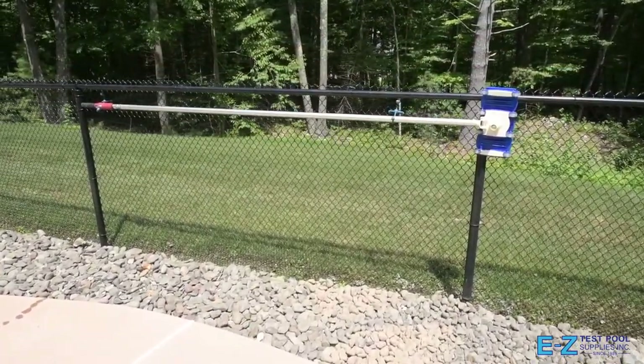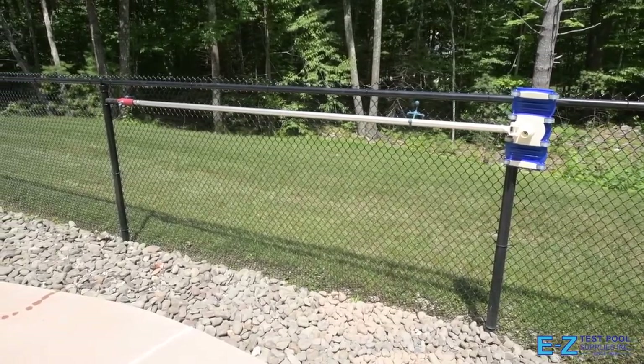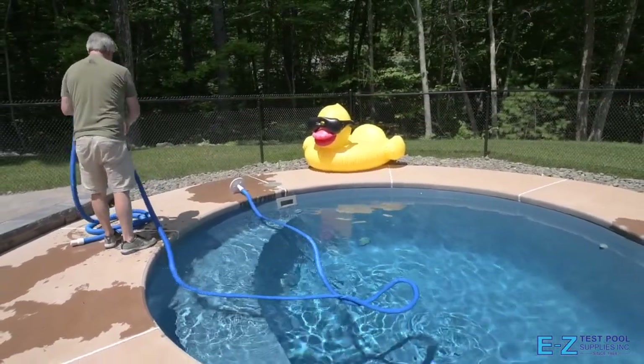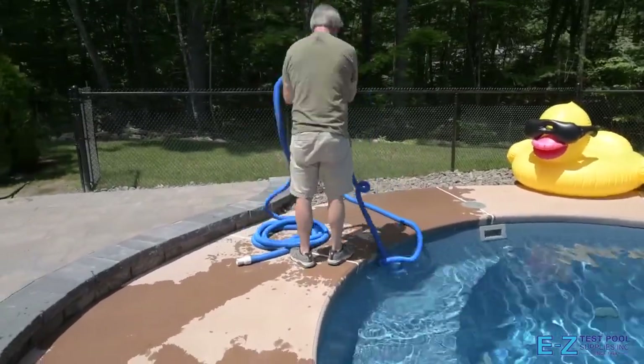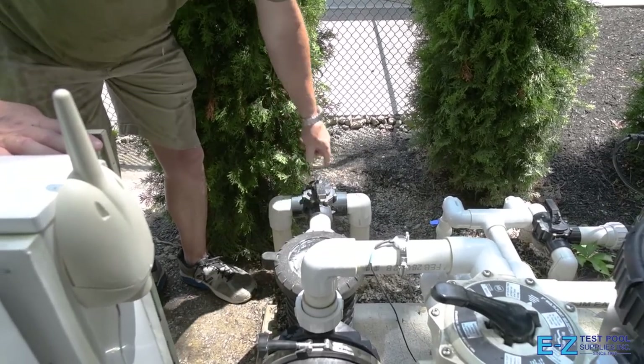Disconnect the hose from the vacuum head and retract the power pole, leaving the vacuum head attached. In our case, we're going to hang this back up on the chain link fence using a product called Missing Links fence holders — these bend in different ways allowing many different things to hang and be secured on the fence. Lastly, go ahead and roll the hose up and store it off to the side or wherever you choose to safely secure it.